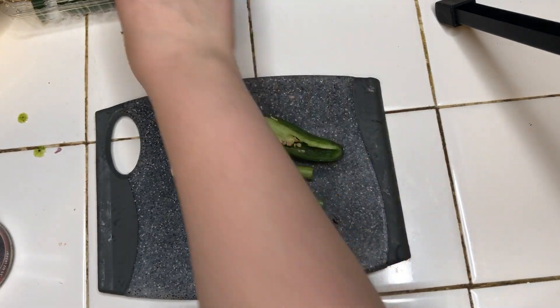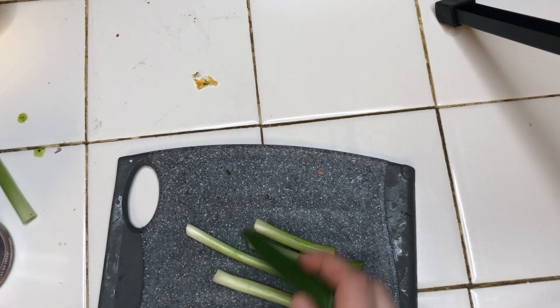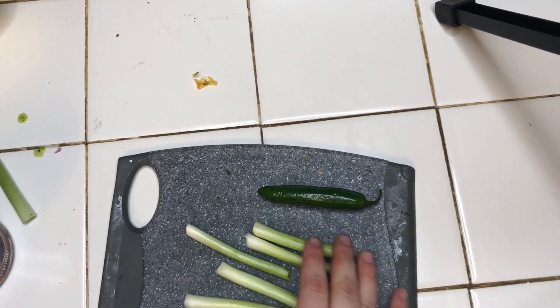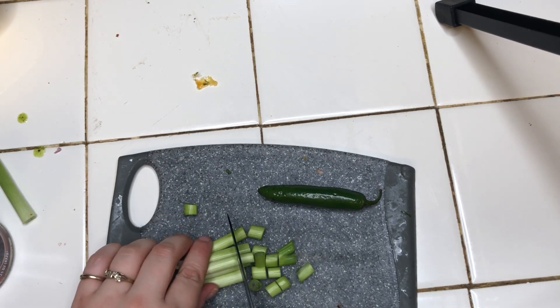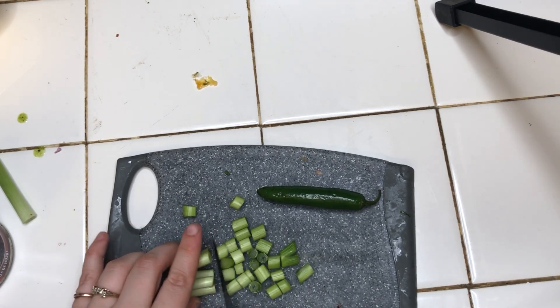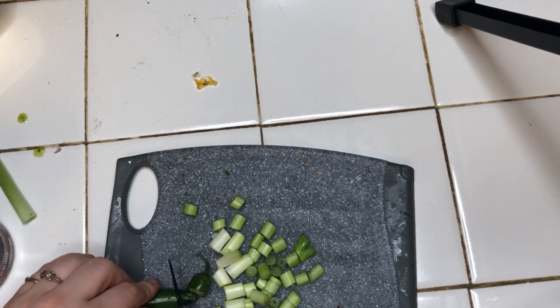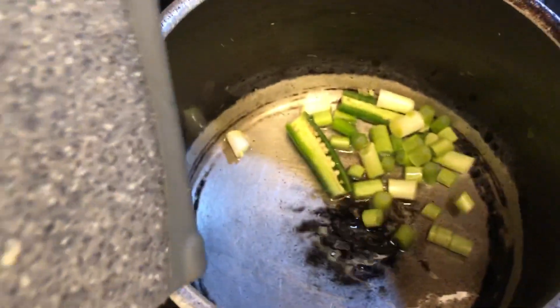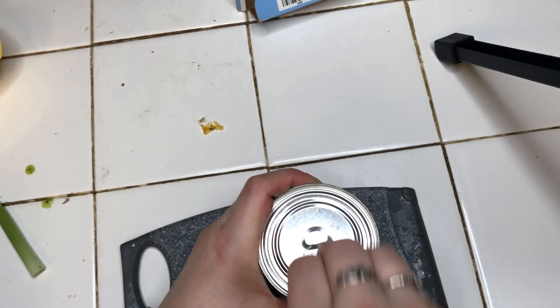We're going to add some spices and seasoning. Put the onion in, add some green onion. When you pour the beans in, you're going to leave the juice.